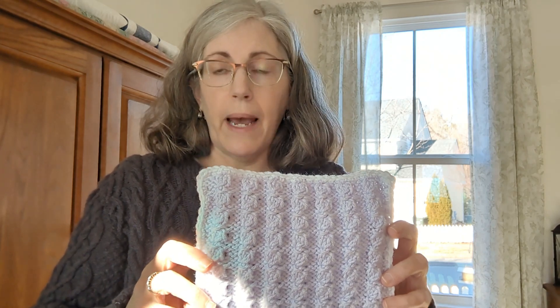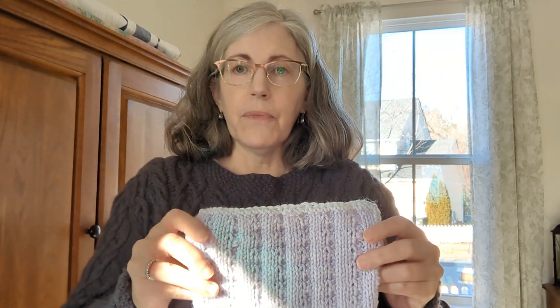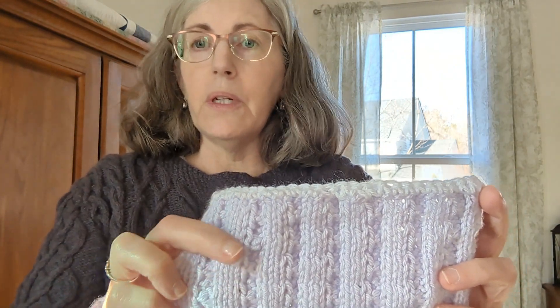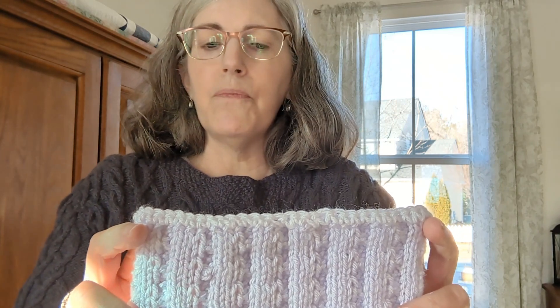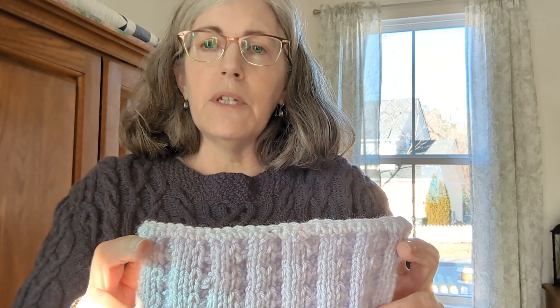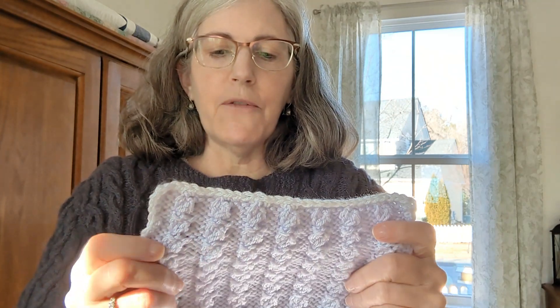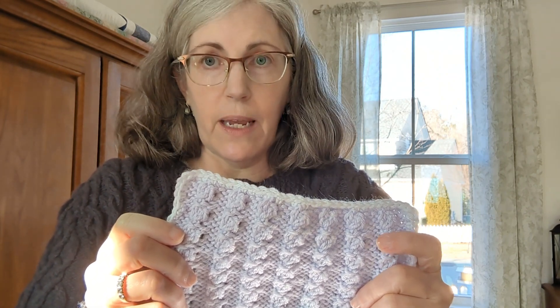It's a four-row pattern. On row one, we take one stitch and increase it up to three. On row three, we decrease those three stitches back down to one. The wrong side rows are easy — once you've increased up to three stitches, you work a simple purl 3, knit 3, purl 3, knit 3. On row four, when we've decreased back to one stitch, you just knit across. I hope you'll join me — we're going to learn something new today, but it's easy.